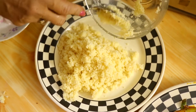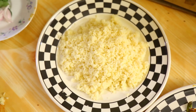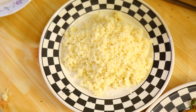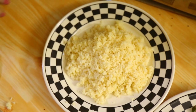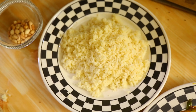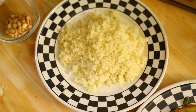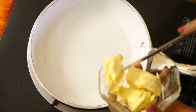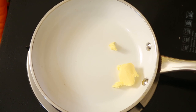I haven't added any other ingredients to the couscous, so what I'm going to do now is stir-fry onions, curry leaves, and peanuts to put on top. I'll use a little butter for this preparation.